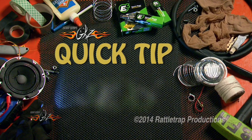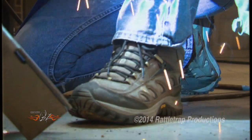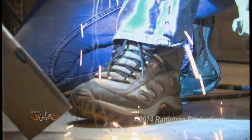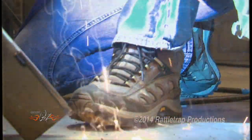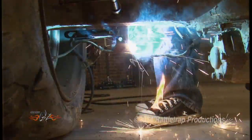Quick Tip, brought to you by E3 Spark Plugs — born to burn. Your shoes should be something with a leather upper, so if a hot cherry hits it, it's going to bounce off and not burn through and give you a hot foot. Tennis shoes are just asking for trouble.